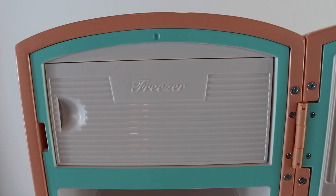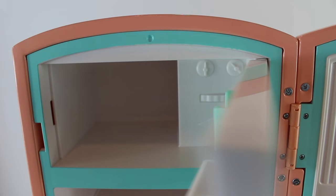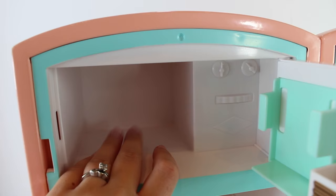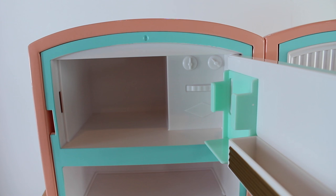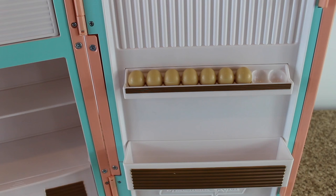The freezer is inside the fridge and it does have its own separate door, but you have to open the fridge door to get to the freezer. This is very authentic — it's just how they had it back in Mary Ellen's day. It has little knobs that don't turn or move. On the back of the door there's a tray for butter and a tray for other freezer items. Everything inside the fridge is plastic, so no metal pieces on the inside.